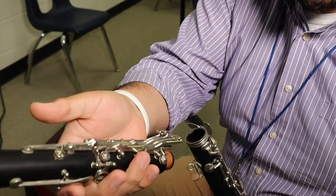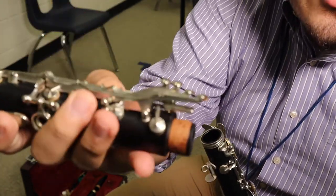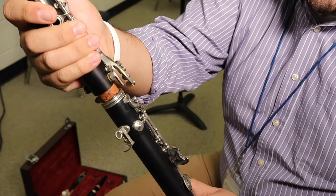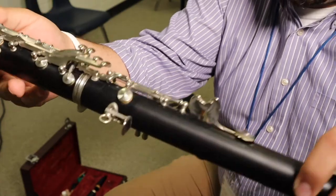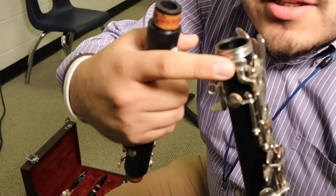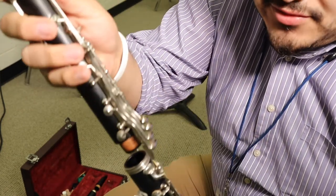With a gentle hand, hold on to those buttons and push them down so you can lift up — see this little mechanism? Lift up that bridge key, slide in, push and twist down, and then line them up. You'll line up this part of the bridge key to the straight flat part on the upper joint.